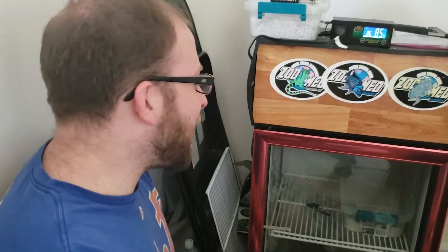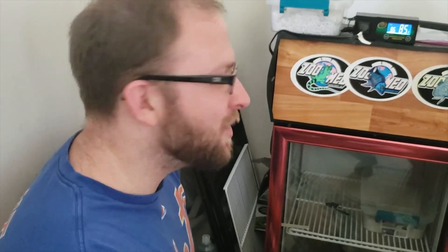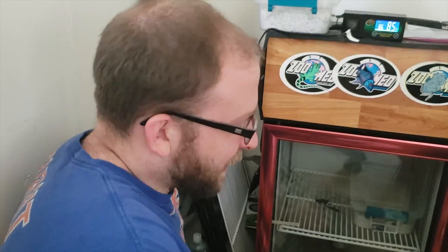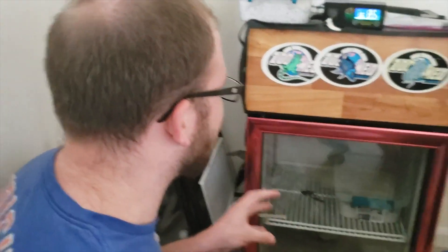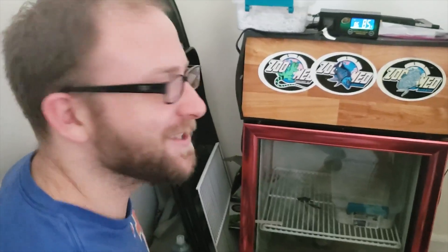Hey guys, what is up? I had a different video planned for today, but I decided I have to stop putting off candling the eggs. So it's been about four weeks and I candled them. I got some news guys — they're all turning out great. They have veins, you can see some embryo action going on, there's some darker spots like things being formed. So they are all good. Everything has something going on. I hope you fell for that right there. I'm a pretty good actor. They said I could be in Hollywood, but I chose reptiles.